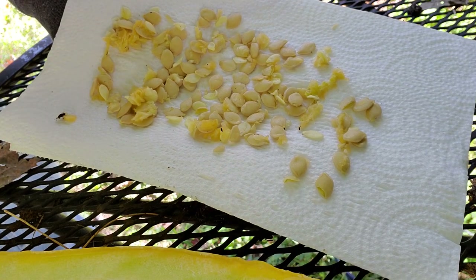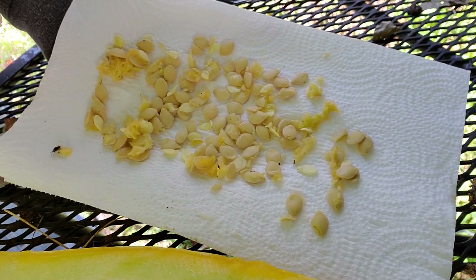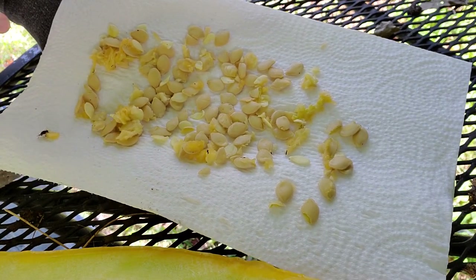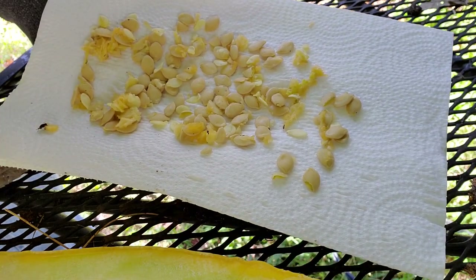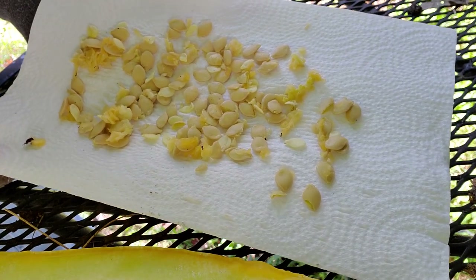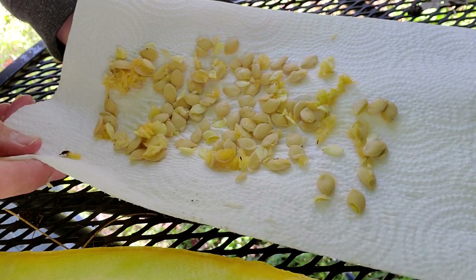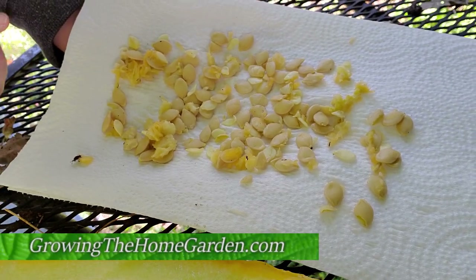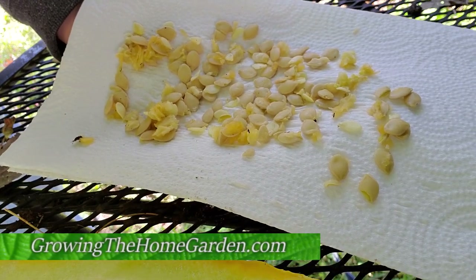I typically grow four to six plants in a season because we don't have a very large garden — ours is pretty small. Unless you're doing this as a farm crop, in which case you could let a bunch of these go and get quite a few squash plants to harvest seed from at the end of the year. Anyway, I'm Dave with Growing the Home Garden. If you thought this was useful, hit the like button and subscribe — I'd love to show you more gardening as more videos come along. Thanks for watching.